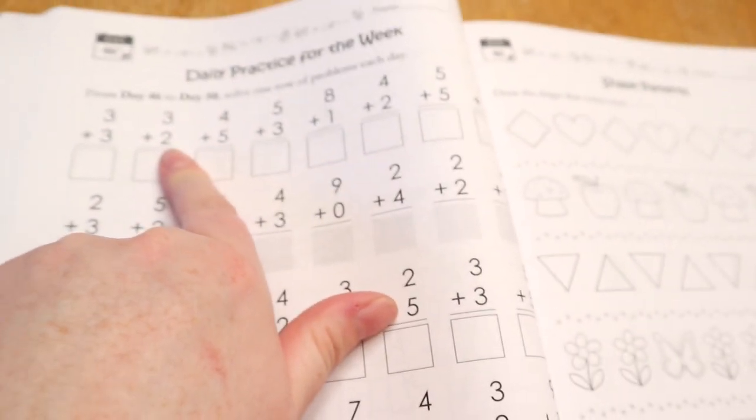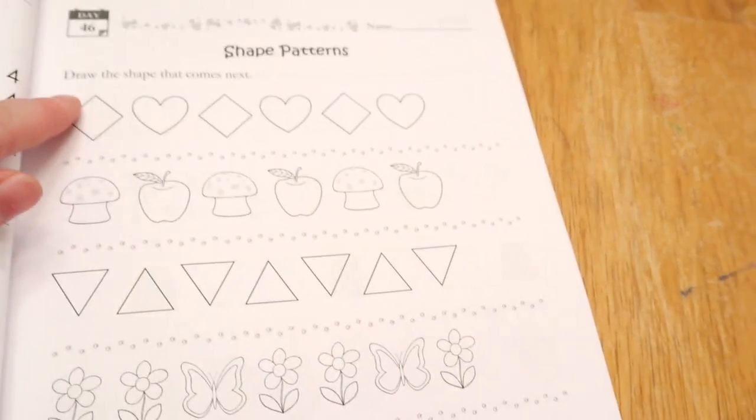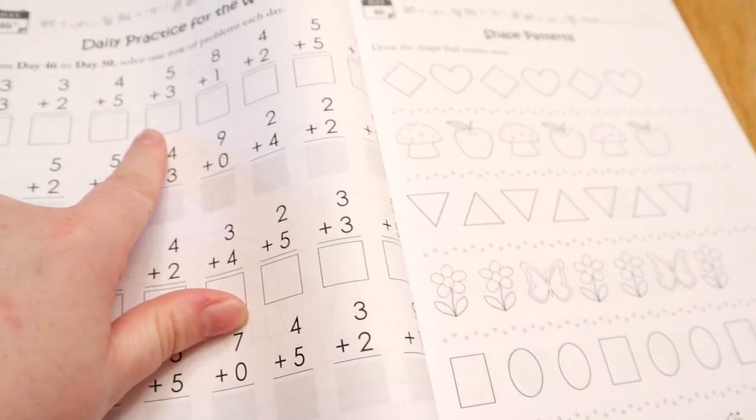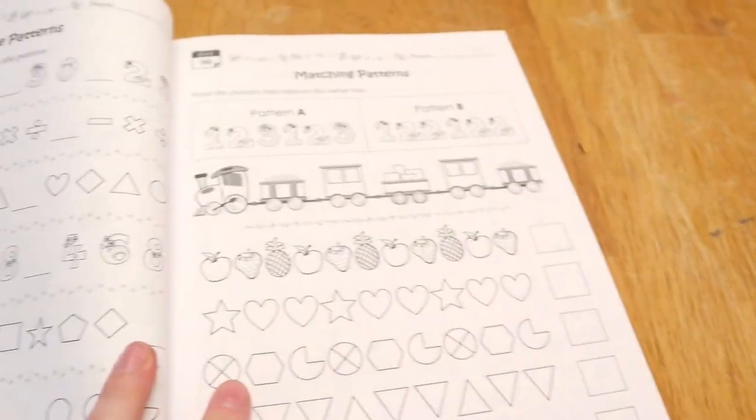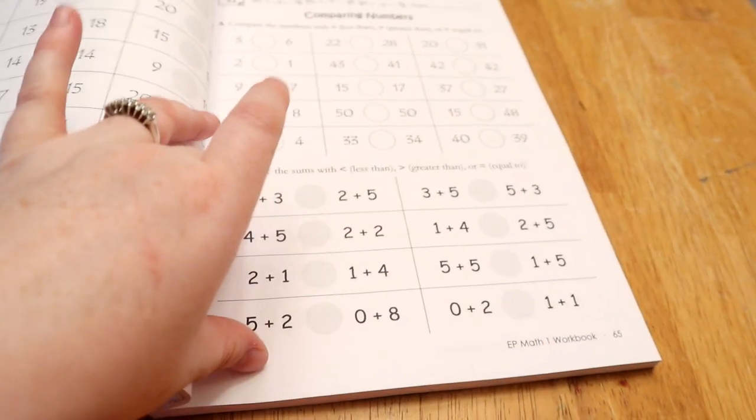Around day 46, I want to point out the row system — your kid does one row plus whatever day 46 is, then day 47 a row plus day 47's content, and so on. I like that because on day 46 they might be doing patterns, but they also come over and do just one row of something else, keeping it fresh in their mind to make sure it's memorized while still getting to do something new. Then more patterns, comparing numbers — which is larger, which is smaller — and writing numbers in order. The bottom of pages often mixes topics, so it's not just one thing the whole page.